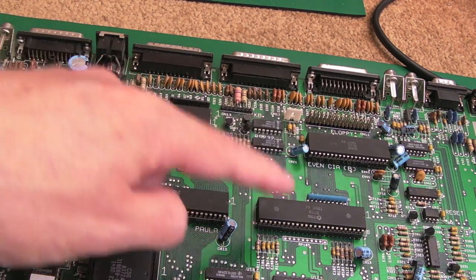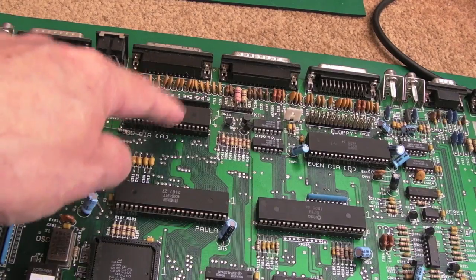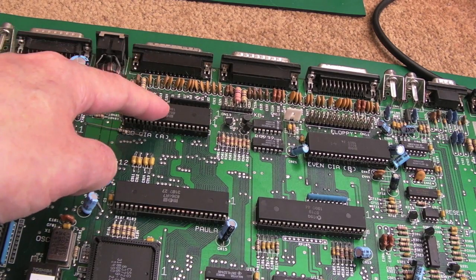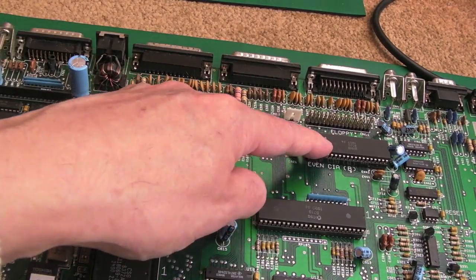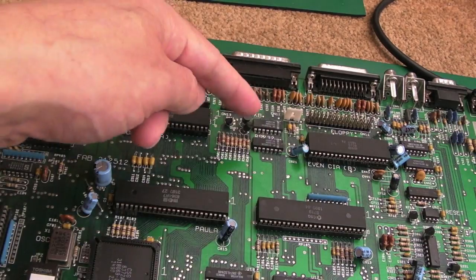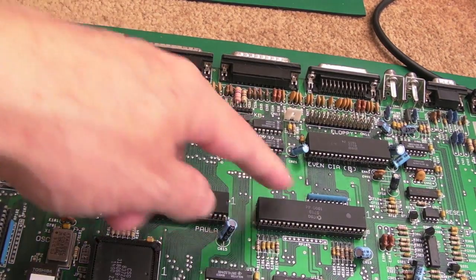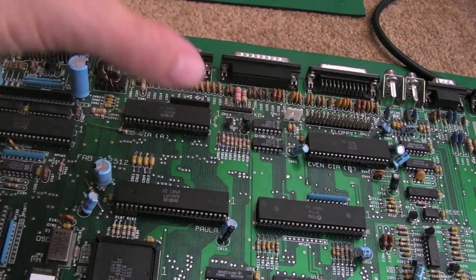The CIAs - some of the floppy stuff goes through the CIAs too, I think the read signals might go through one of them. I recall on a previous board I had to fix a trace between Gary and the CIA because it was giving a read error all the time. The odd CIA also handles the parallel port, keyboard, and joystick/mouse buttons. The even CIA has serial control - not the receive and transmit lines themselves, those go straight through Paula, but the handshake connections. It's a fragmented architecture: a little bit of serial here, a little bit there, some floppy control here and some there.